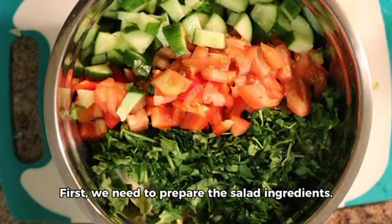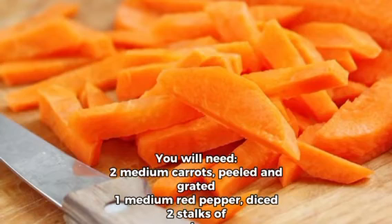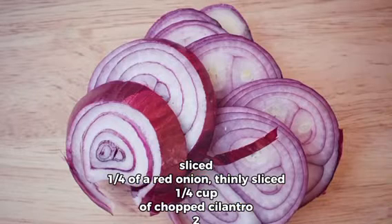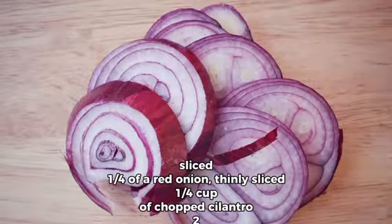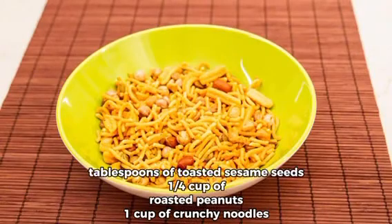First, we need to prepare the salad ingredients. You will need 2 medium carrots, peeled and grated, 1 medium red pepper, diced, 2 stalks of celery, sliced, 1 quarter of a red onion, thinly sliced, 1 quarter cup of chopped cilantro, 2 tablespoons of toasted sesame seeds, 1 quarter cup of roasted peanuts, and 1 cup of crunchy noodles.